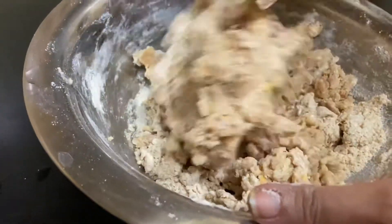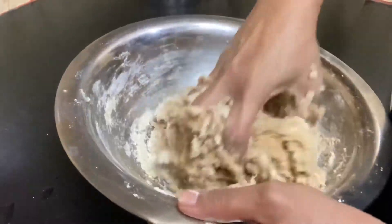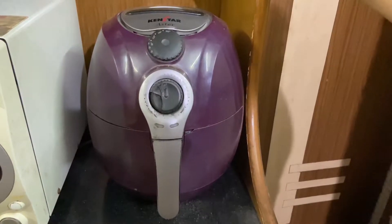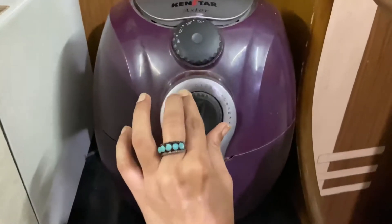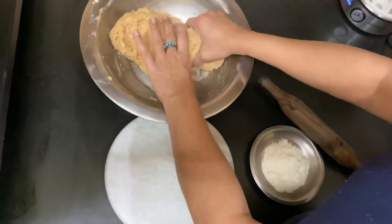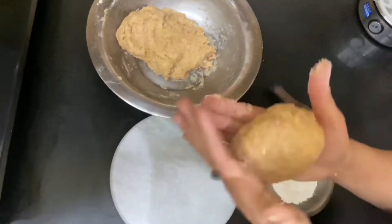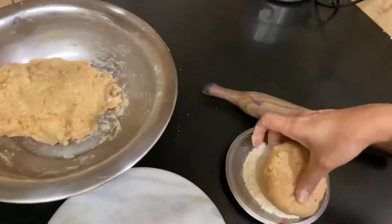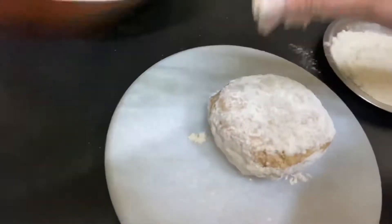We will preheat the oven at 180 degrees for 5 minutes. Whether you are using an OTG or a regular oven, preheat at 180 degrees Celsius for 5 minutes. Then take a portion of the dough, put it in a bowl, and roll it out well.